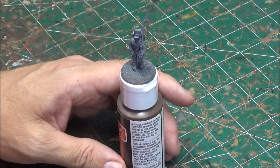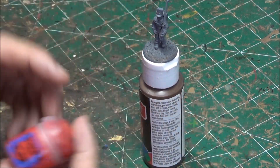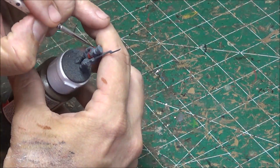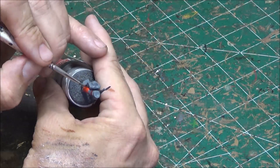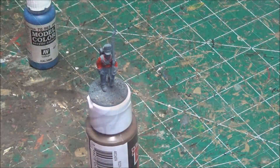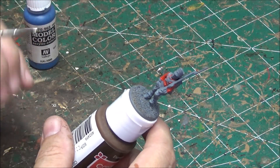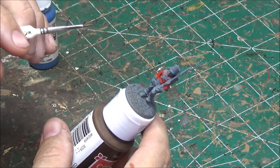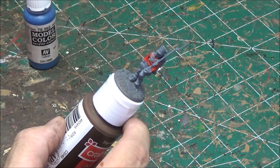Next thing I will do is the red coat. For that I use the base of Evil Sun Scarlet by Citadel. It's got a lot of cross belts and stuff so you don't have to be super careful, but I try to be. The white goes on a little bit easier when we get to that point. Try as best you can to not get any on the cross belts.